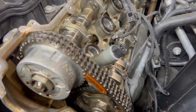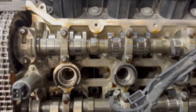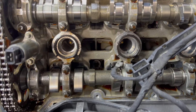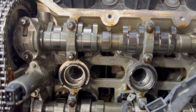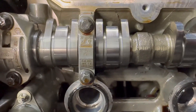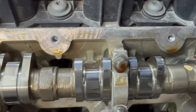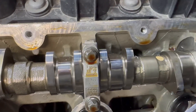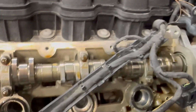We always check the overall condition of things because it's a rare opportunity. First we glance at the oil — nice and clean, absolutely no sludge anywhere. We're definitely going to inspect the camshaft, specifically the camshaft lobes. You want to see a nice smooth surface with no scoring, and that's definitely the case here.